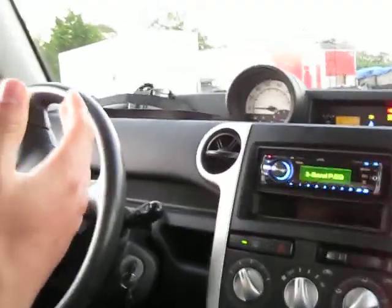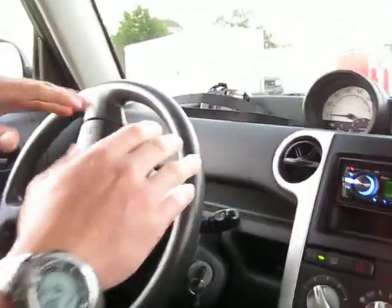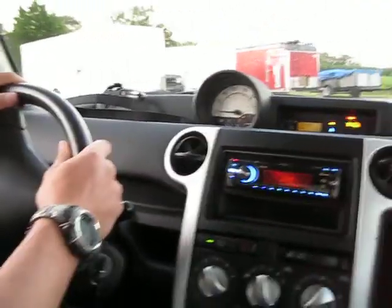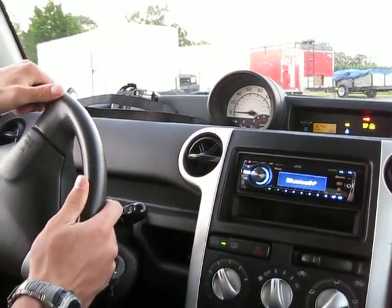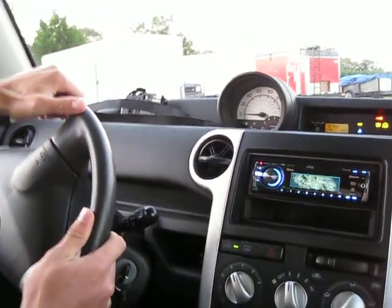What do I do when I brake? Do I push the clutch and the brake in? Yeah. And then put it in neutral. Give it gas. Alright, let go of the clutch.